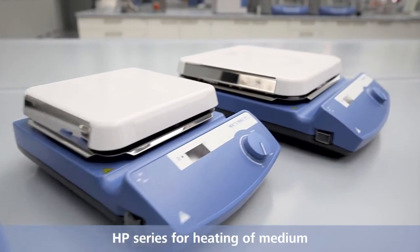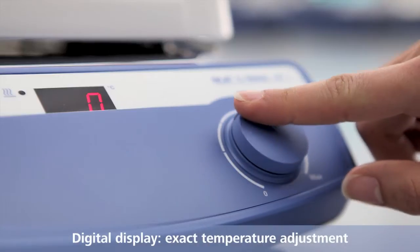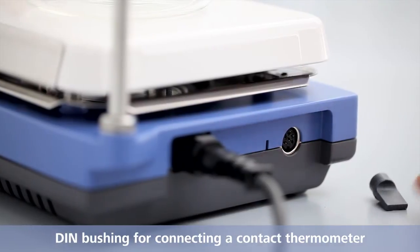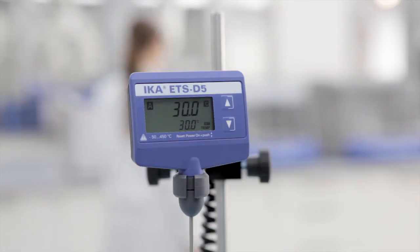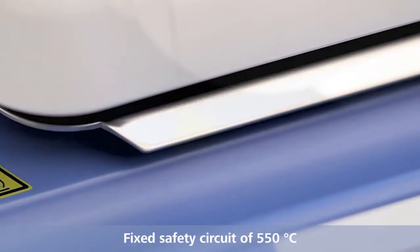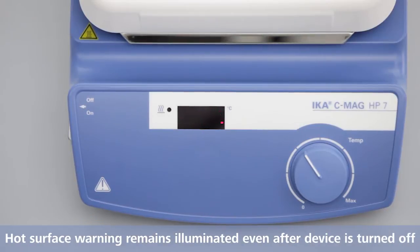HP series for heating of medium. Digital display for exact temperature adjustment. DIN bushing for connecting an electronic contact thermometer. Fixed safety circuit of 550 degrees Celsius. Hot surface warning remains illuminated even after device is turned off.